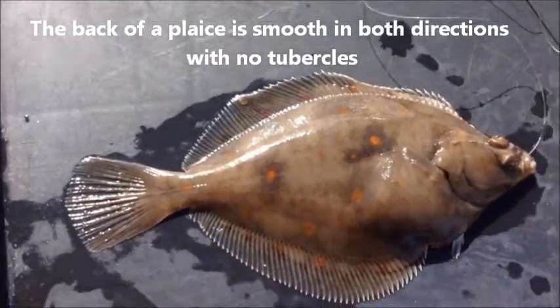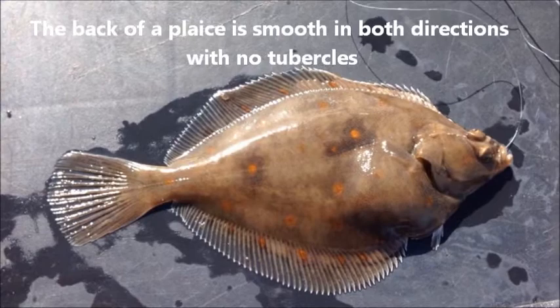The back of the fish is completely smooth, unlike a dab where if you rubbed it from tail to head it would be rough.